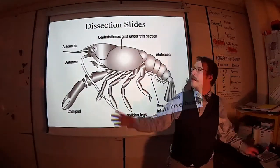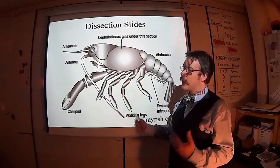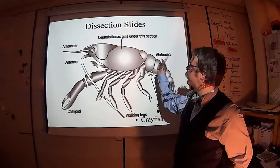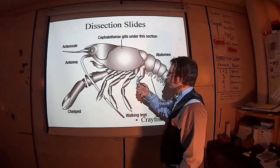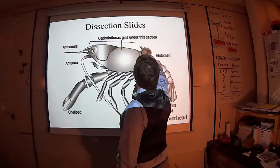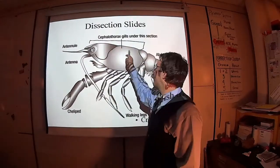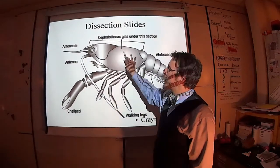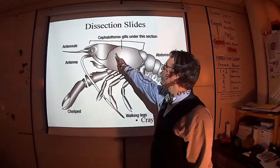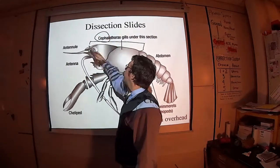So the crayfish, like all arthropods, is as much about the external anatomy as it is about the internal anatomy. This is a general diagram that helps accentuate the two body regions. Arthropods, like us, have three main regions: a head, a thorax, and an abdomen. In crayfish and most crustaceans, the head and thorax have been combined into a cephalothorax — 'cephal' meaning head.